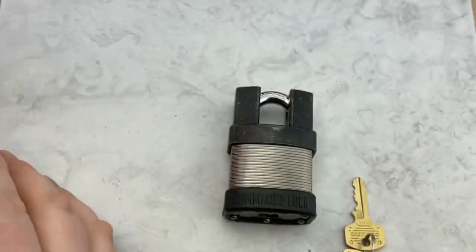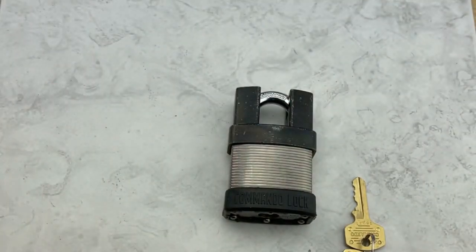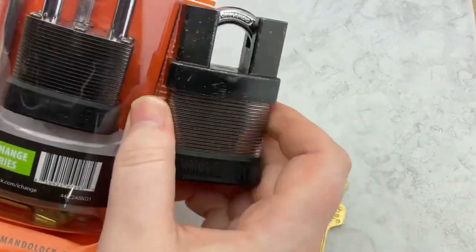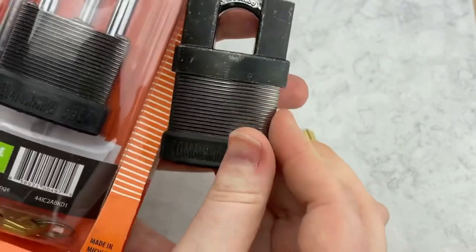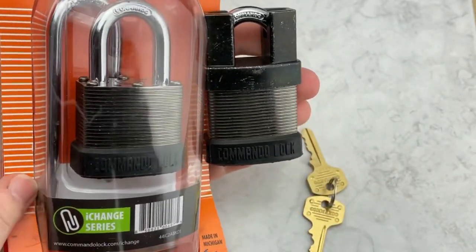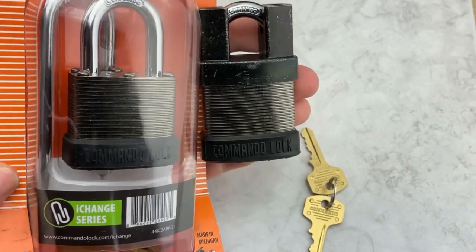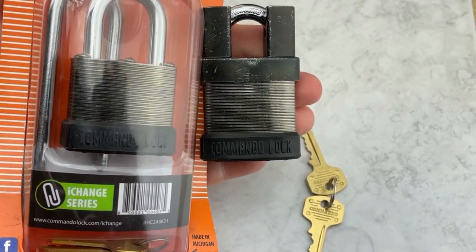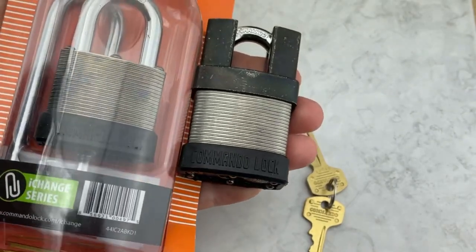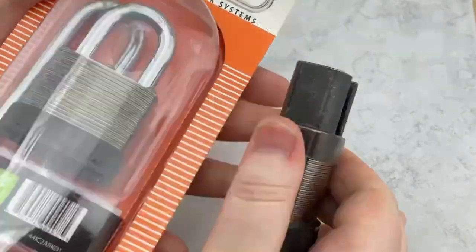This one is also marine grade — hand polished brass — so it's not going to get destroyed under adverse weather conditions. This is part of their I-Change series, which again just has to do with the shackle in the back. There's nothing to do with different pinning or anything like that, so that's not really what we're focused on here.